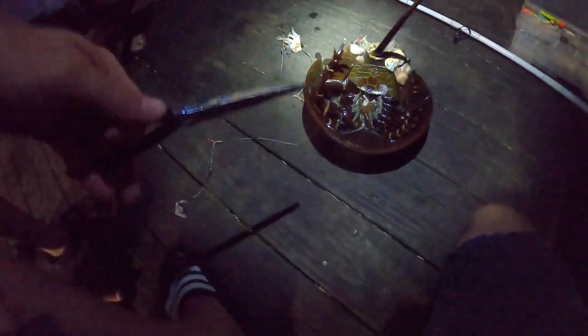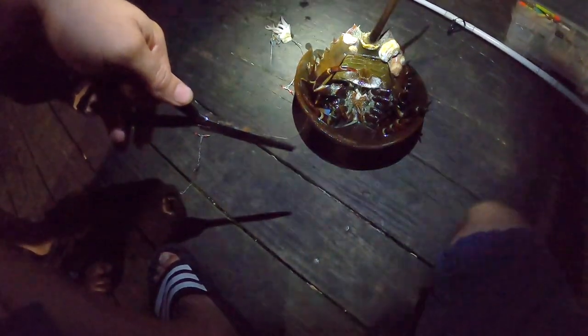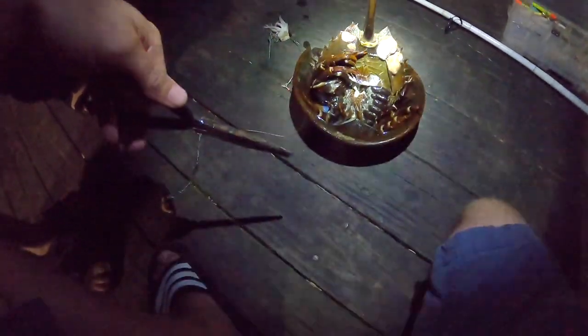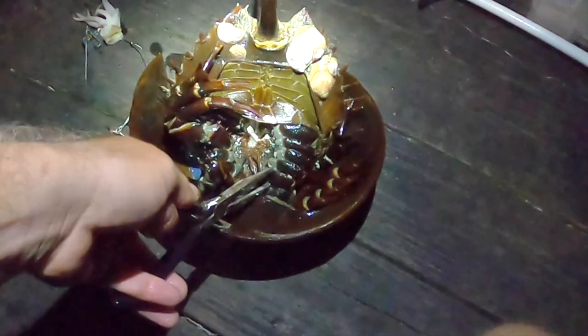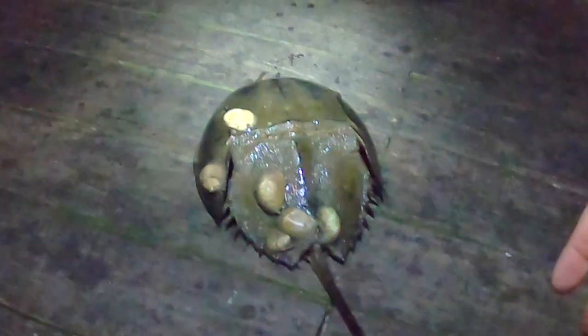Look at this blue liquid — what is that? The blood's blue! I don't know. Look at these weird barnacles. You want to buy it? No. They're using their blood for the coronavirus — are they really? Yeah. All right, look at this monstrosity.